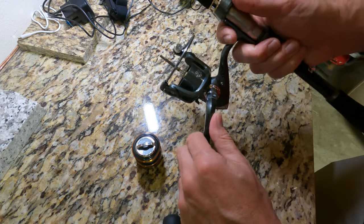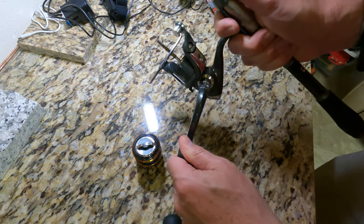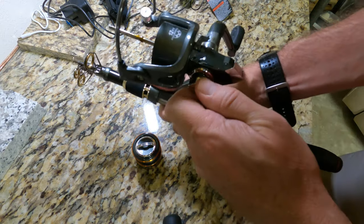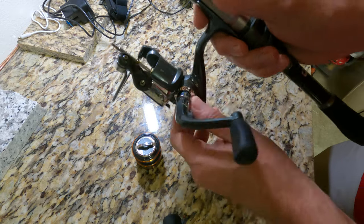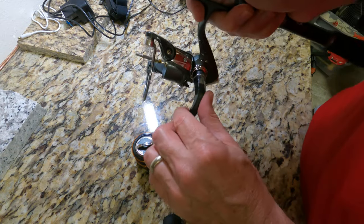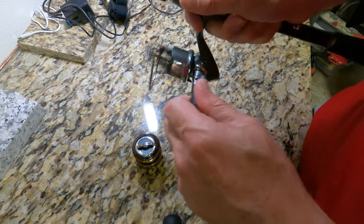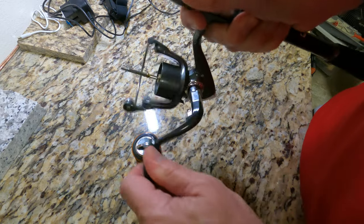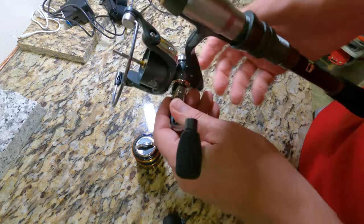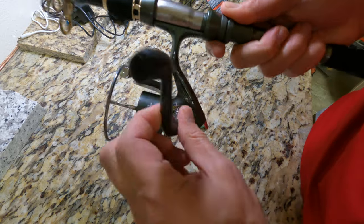I wanted to show you how hard this is to turn — it's as if something has seized up inside the reel. I was going to take it apart and take a look at it. Normally this should spin really easy, but I'm putting in a lot of pressure just to get it to turn. I don't know, I'm thinking it needs to be lubricated. I've only used it a few times.